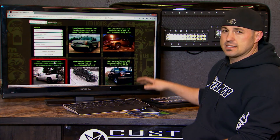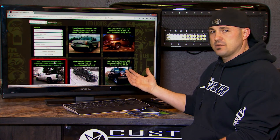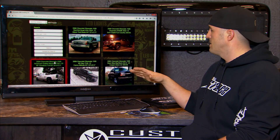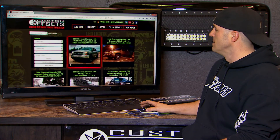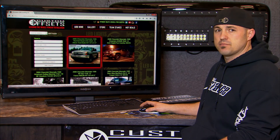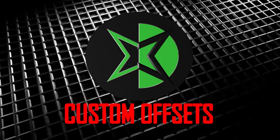Hopefully that helps out. That's kind of the basics of how we use the site here at the store. A lot of times we get customers who come in and say I want the biggest, widest wheel I can fit on my leveled Chevy Silverado 1500 — and that's exactly how we do it. So if you have any more questions, hit us up and let us know. We'll keep doing some how-to videos and helping out.